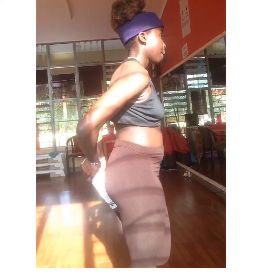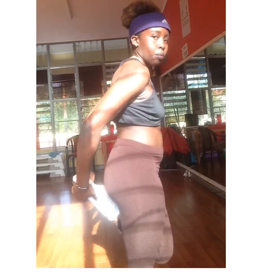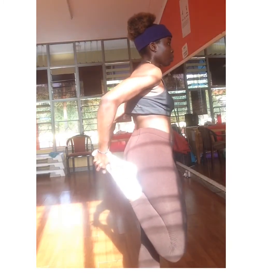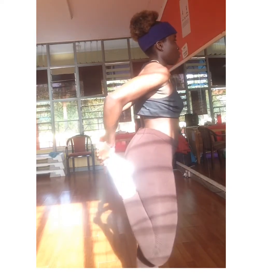Hello, welcome to One Is Being, and today we're going to be exercising. It's better to start your exercise by stretching, so that blood can flow through your body.